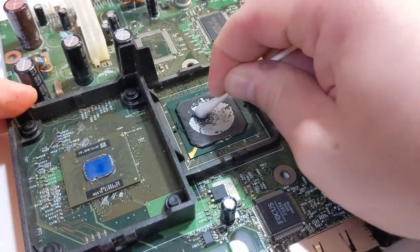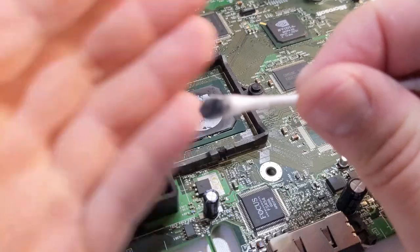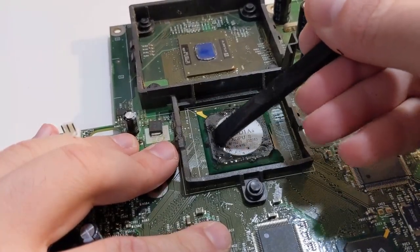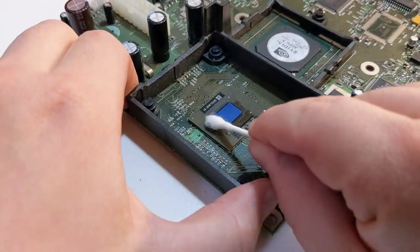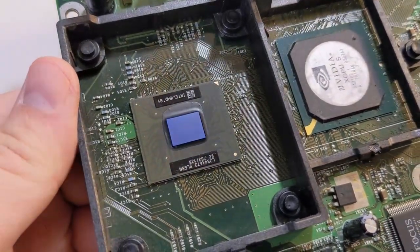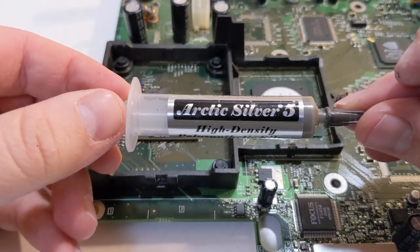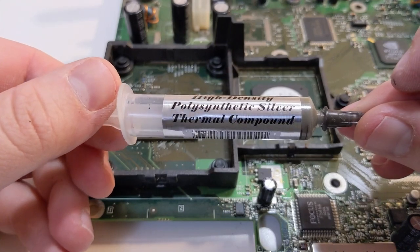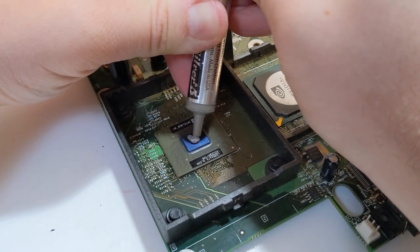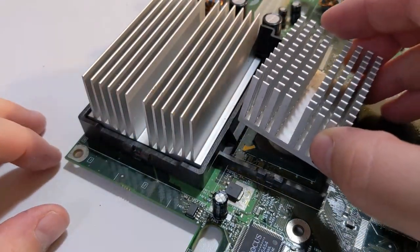I will also be cleaning up the CPU and GPU using my plastic spudger and some isopropyl alcohol. While cleaning up the CPU and GPU, be careful not to use too much force or you may damage something on the exterior. Here is what the CPU and GPU look like all cleaned up. For replacement thermal compound I usually go with Arctic Silver 5. I have personally had good experience with Arctic Silver 5 saving other Microsoft consoles from overheating. Apply a generous amount of Arctic Silver 5 to both the CPU and GPU, then replace both heatsinks and reinstall the heatsink clips.